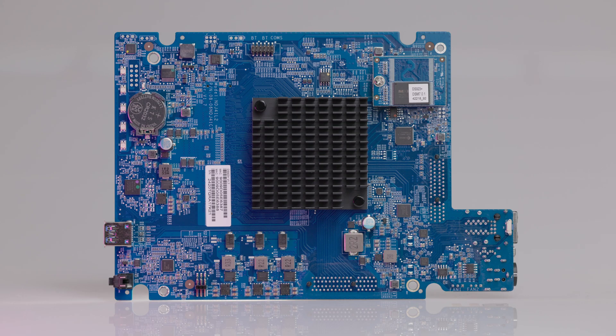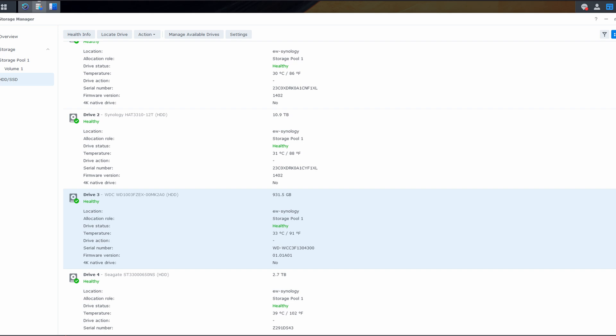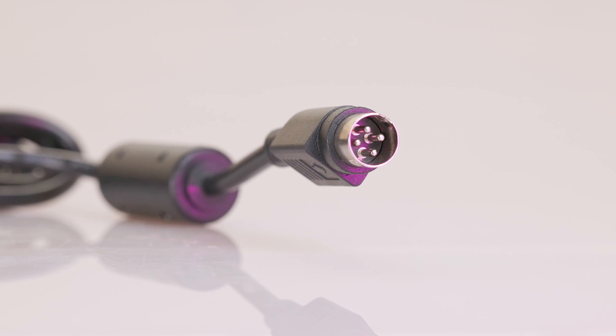Hard drive and M.2 cooling was relatively good — drives under moderate workloads stayed around 30 degrees Celsius, and the SSDs reached the 40s or maybe 50s under sustained load, all of which appeared to be reasonable temperatures. Power consumption with 4 mechanical hard drives and 2 M.2 SSDs ranged from about 30 watts at idle up to about 55 watts when maxing out the processor, going higher during multiple backup jobs or heavy VM workloads.